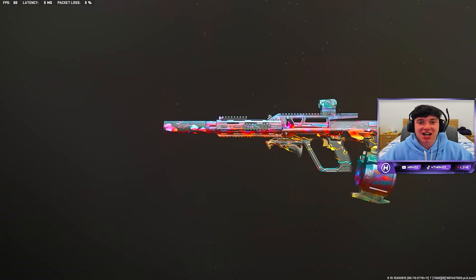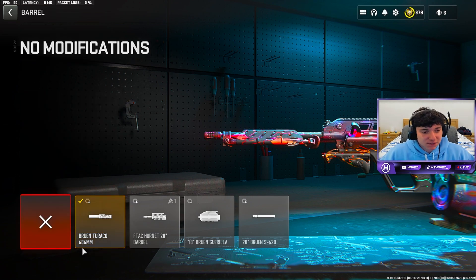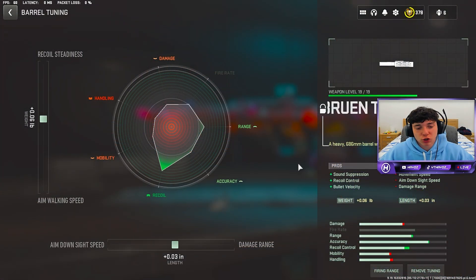Let's get right into this HCR56 setup. For the barrel, run the Bruin Turaco 686mm for that sound suppression, recoil control, and bullet velocity. This is definitely the best barrel for the range, so you definitely want to put this on. Not much tuning because we still want to have that aim down sight speed to zoom in quick, so be sure to copy this down.